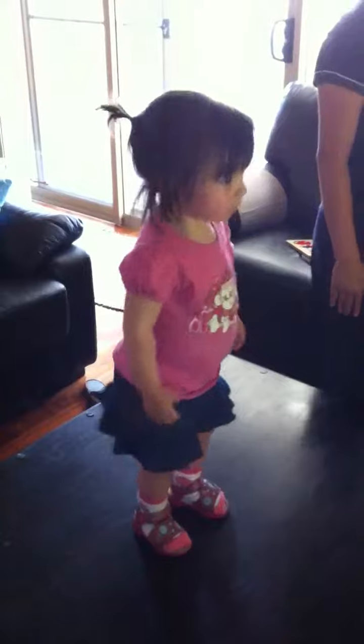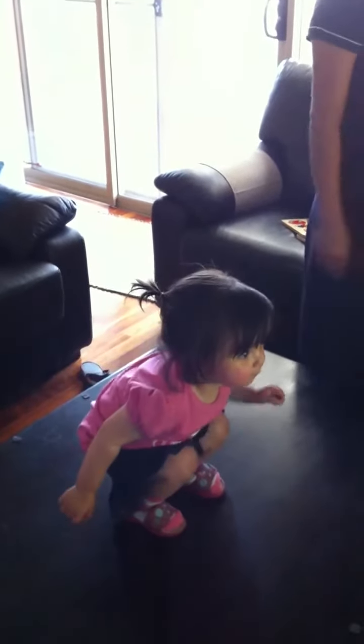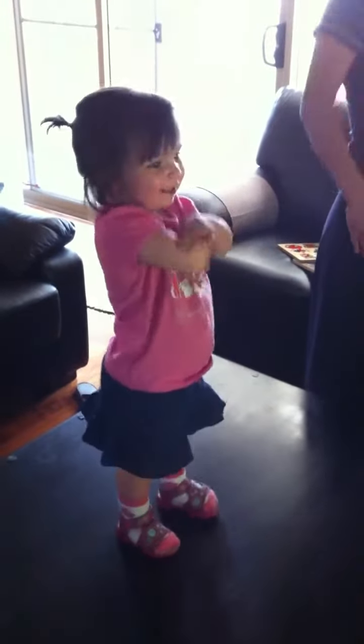We'll start with our shoulder rolls. Are you folks ready? Are you ready at home? Let's roll our shoulders forward. And also roll them backwards, roll them backwards like this.